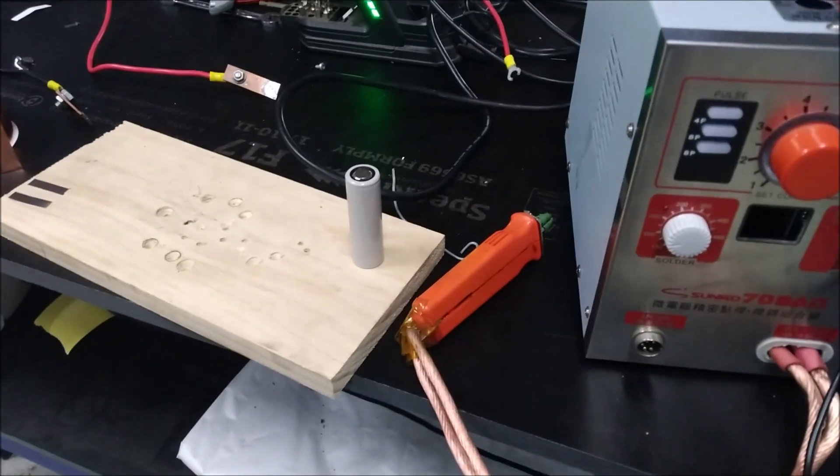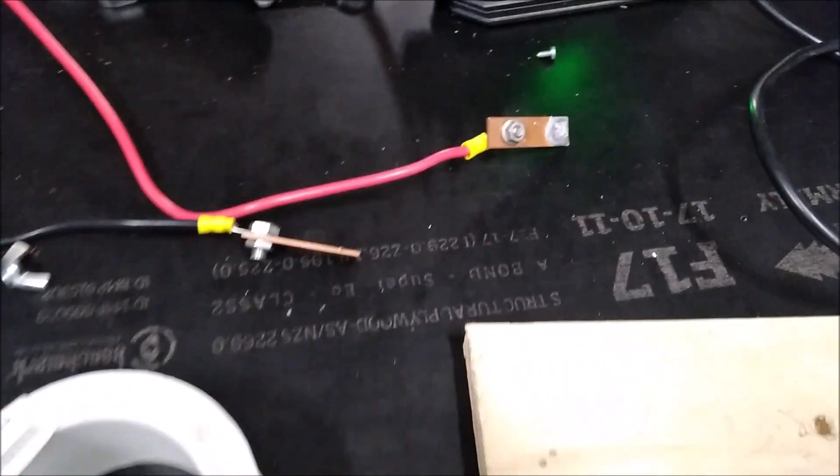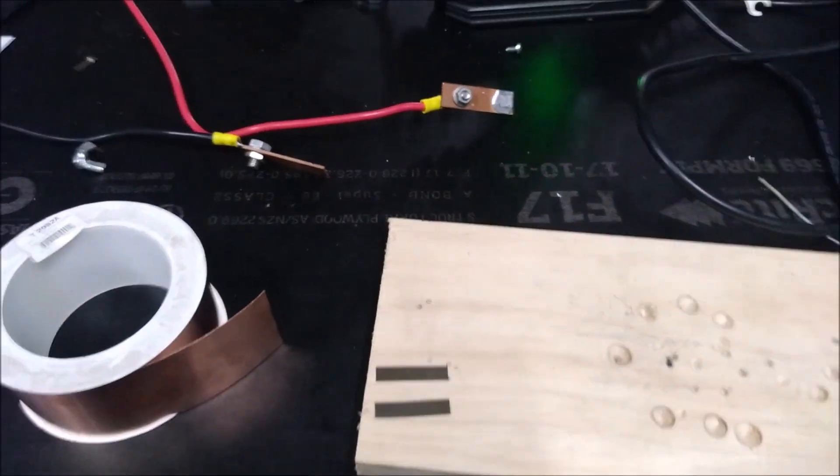It seems to work. So then I'll solder it to these bus links and I'll set up a discharge circuit and you'll see how it all goes.